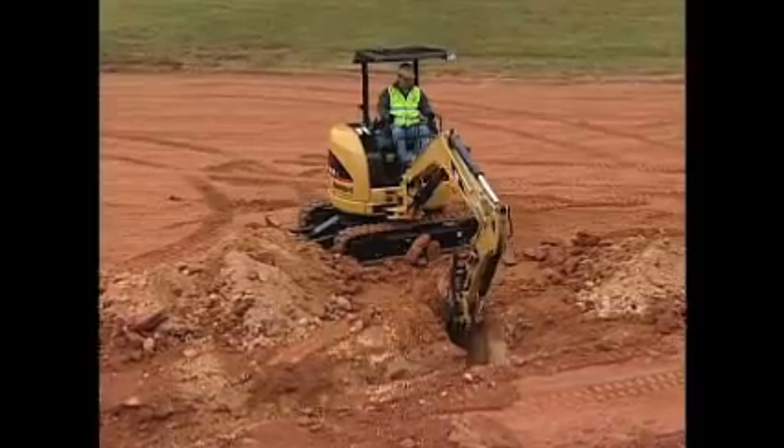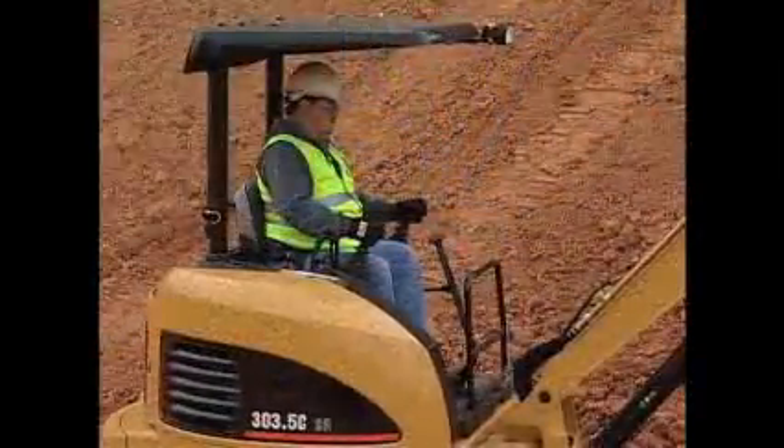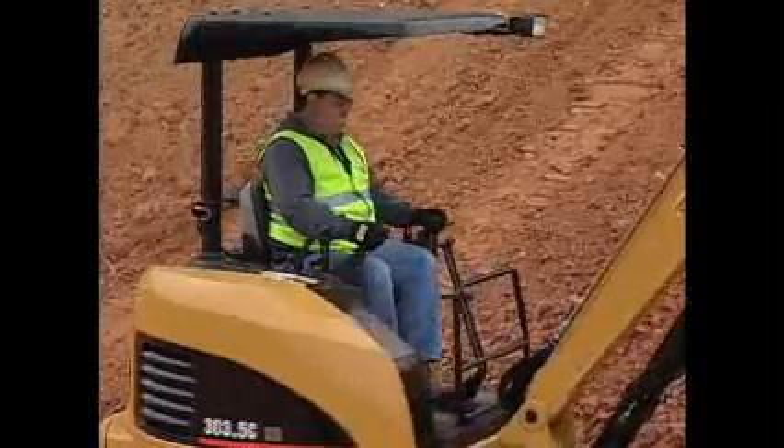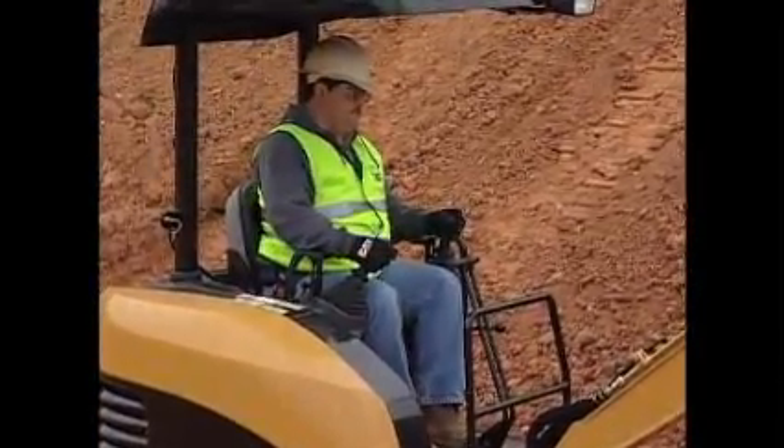One of the reasons for creating this training course is to make you aware of the importance of understanding basic operating skills. These basic skills must be properly exercised every time you operate a mini hydraulic excavator.